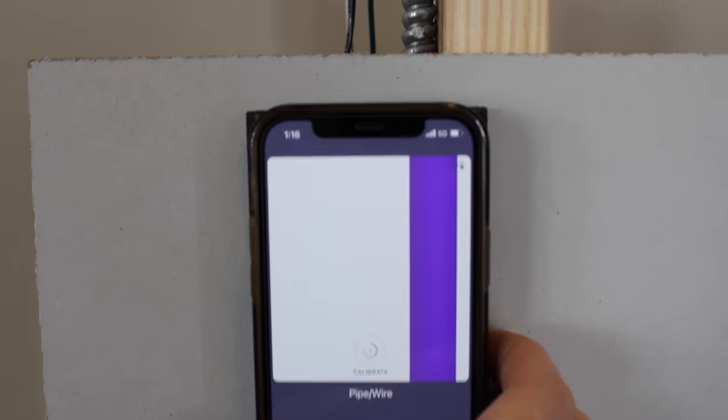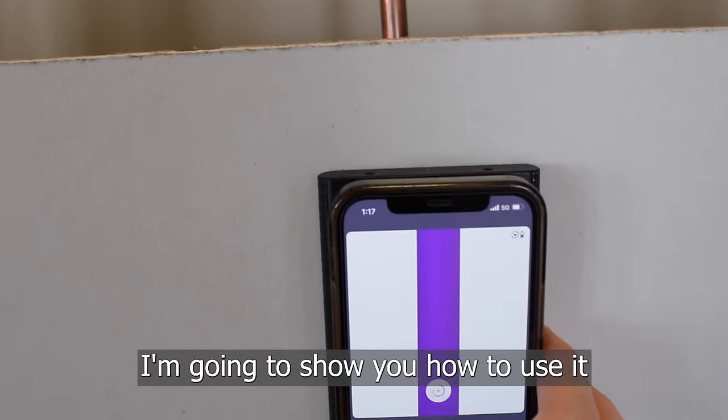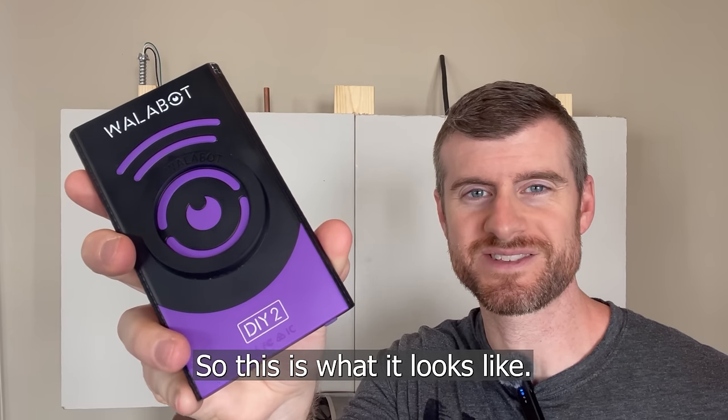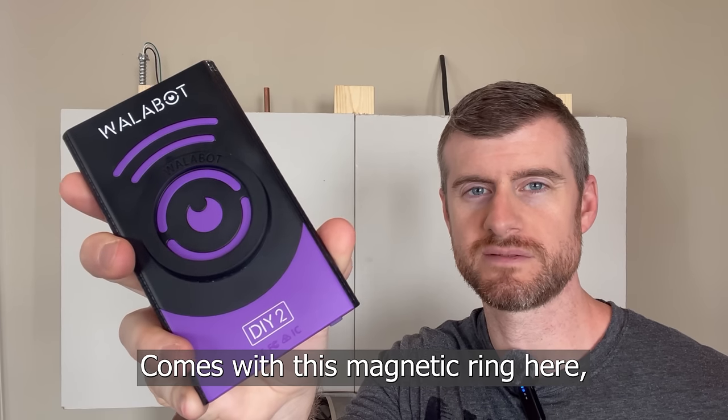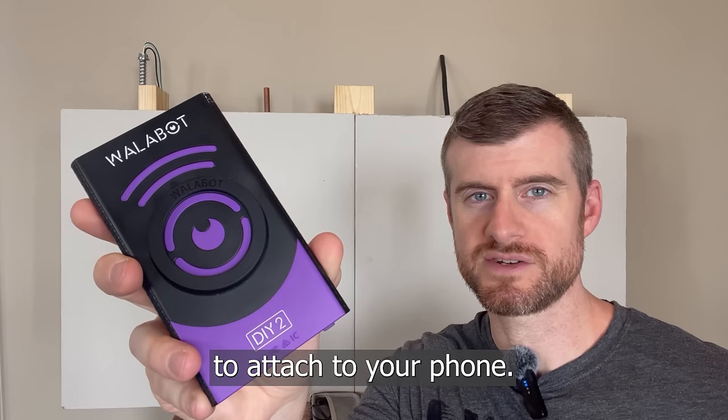Hey guys, welcome to B-Stride DIY. I've got this Wallabot DIY 2 stud finder. I'm going to show you how to use it and its features and see if it's a good fit for you. So this is what it looks like — the Wallabot DIY 2 stud finder. It comes with this magnetic ring which you can use to attach to your phone.